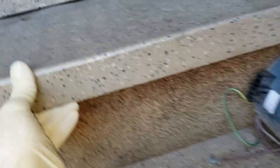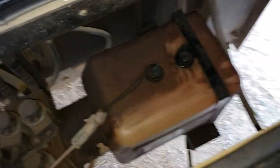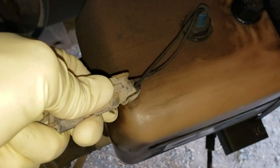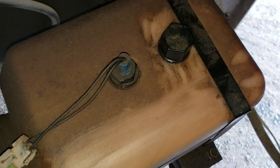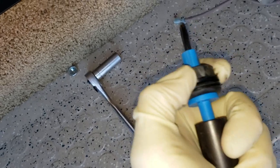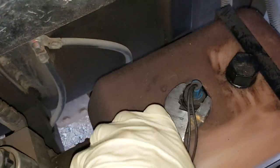All right, the nut's off. Now this whole thing just hinges up — look at that. Pump's right there, and there's the float switch. All you have to do is disconnect that. There's this nut right there; you just have to loosen that up. It works just like those vertical switches — you just have a grommet, and this nut tightens up against that grommet. So let's go ahead and undo that.